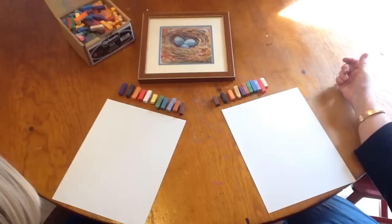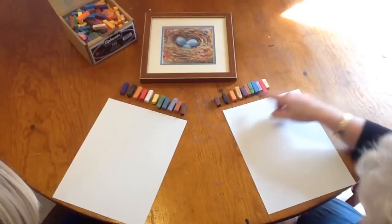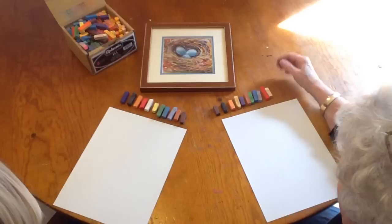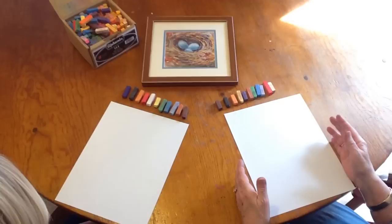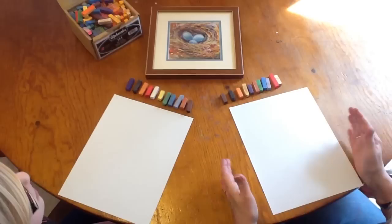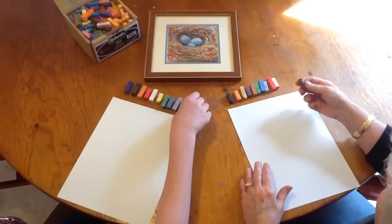Today we're going to paint a bird's nest. To me a bird's nest is a true spring feeling that we can get by using our pastels. These are the colors we're going to use — there's a brown and a black, there's oranges, two different kinds of blue, white, green, and a dark purple. We have regular copy paper, and you can put white, little brown eggs, or make your eggs whatever color — these are just a suggestion from Nana.